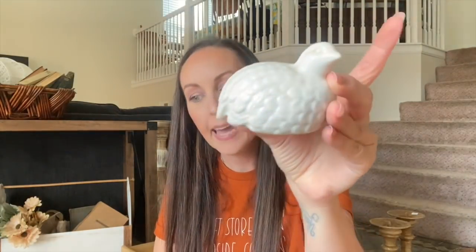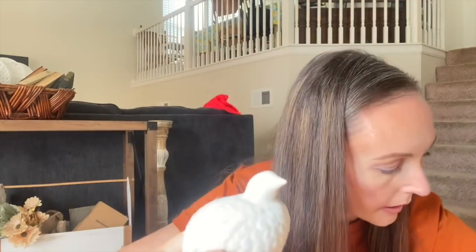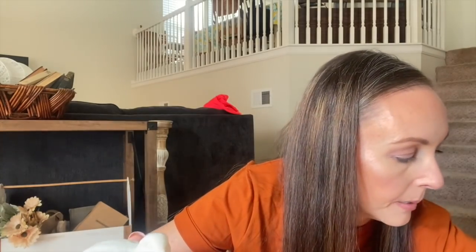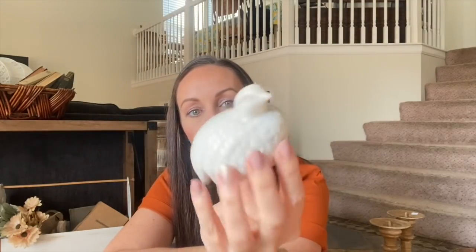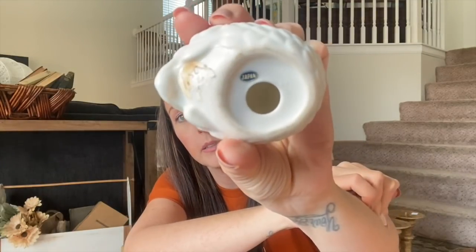I picked up this guy — he was $1.99. These are exactly like those other birds, aren't they? This will be on the website sold just as is. I am not going to paint this one — I think it looks gorgeous in its beautiful white color. We're not going to do anything with this gorgeous little bird. Somebody put a tag on its booty.